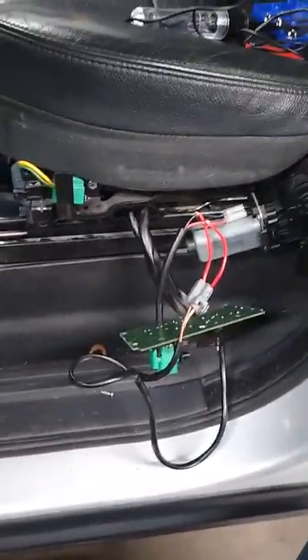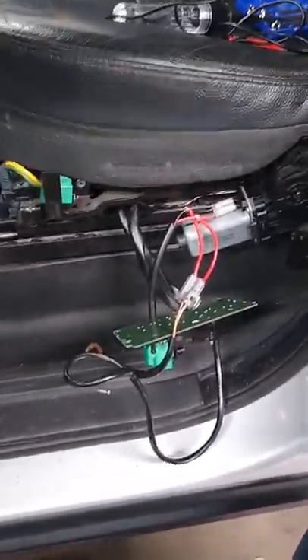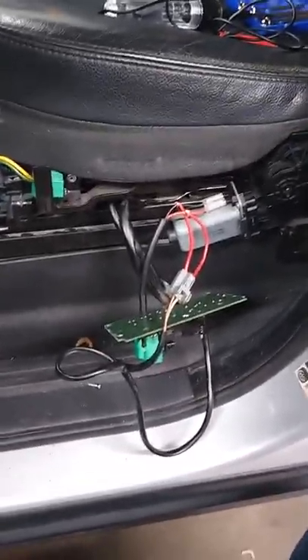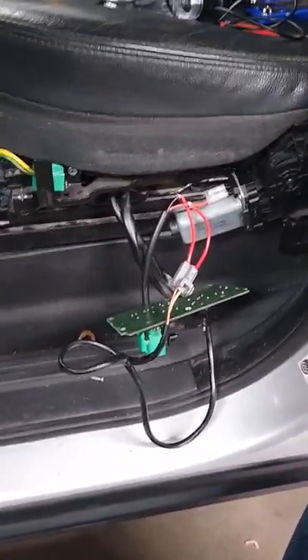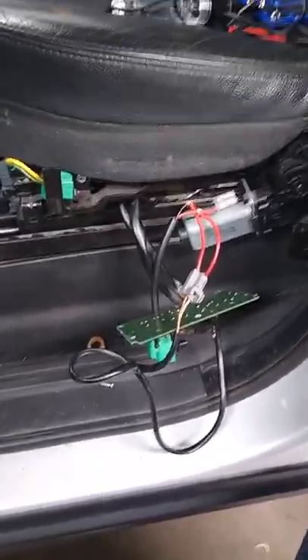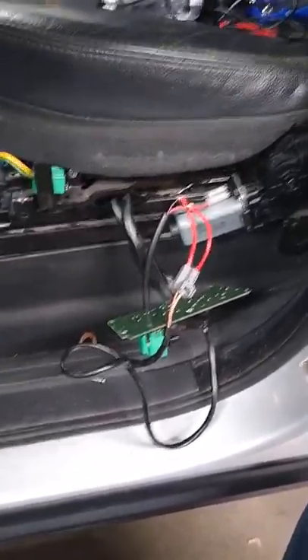This is a 2005 Land Rover LR3 — it's the V8 version with an automatic, so non-diesel. I doubt the engine variant matters; I'm sure all models probably have the same seat electronics, and probably the same between US and European/British versions. There you have it — that's my DIY diagnostic work for seat electronics. Thank you.